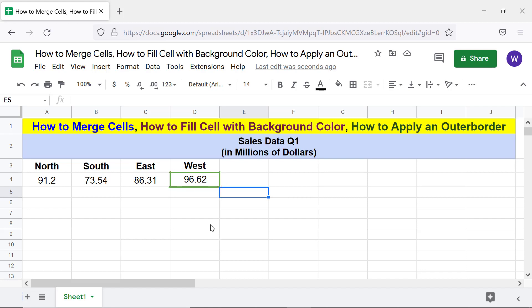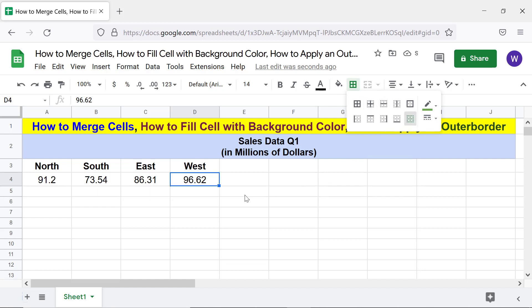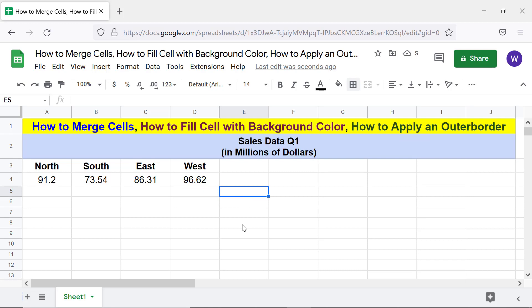How to remove a border? It's simple. Click the cell with the border, click 'Borders,' and click 'Clear Borders.' The borders are removed.